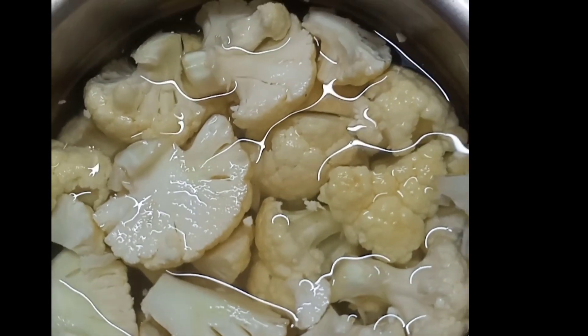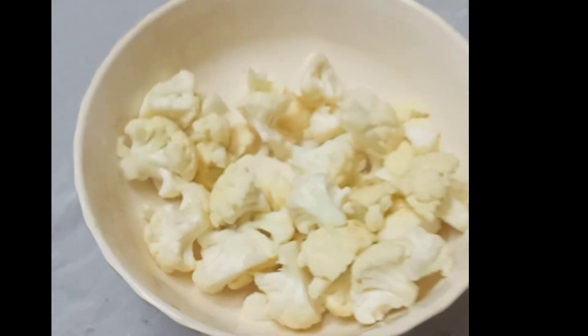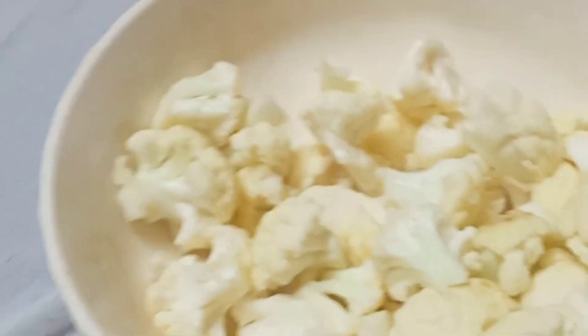Now, we are going to fry the chicken. Now, let's add some masala.